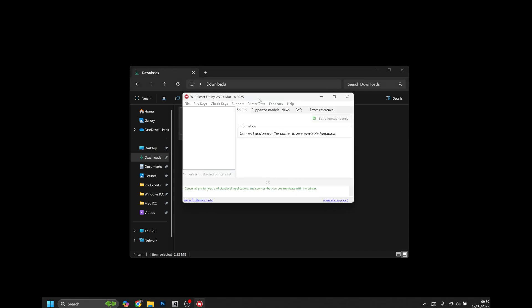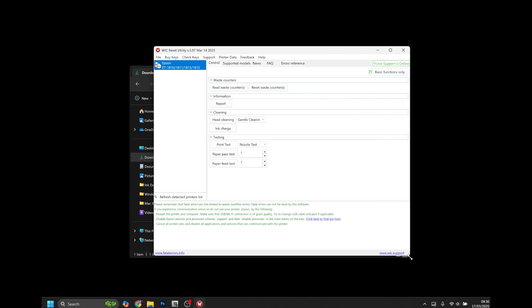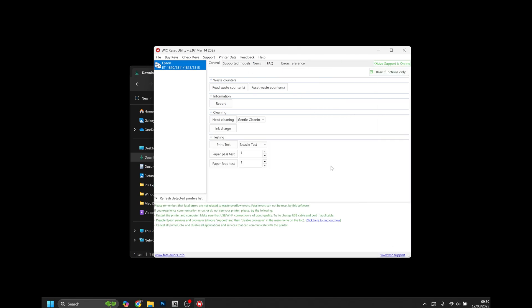You'll then be presented with the WIC Reset Utility window with all of the options and functions for your printer. We'll show you how to use multiple options in this software in further videos.